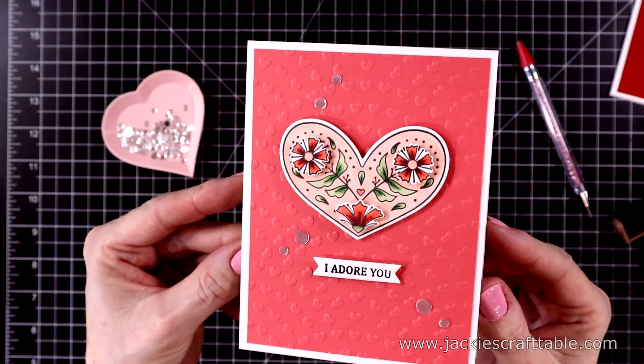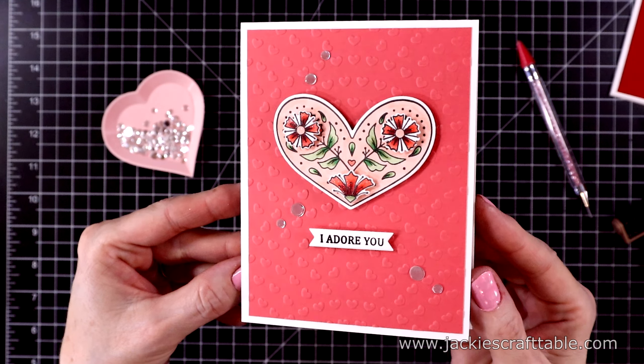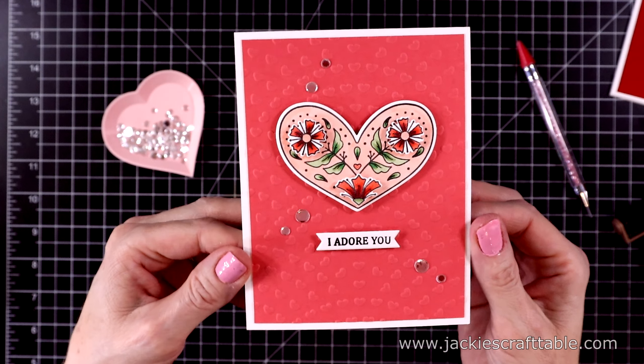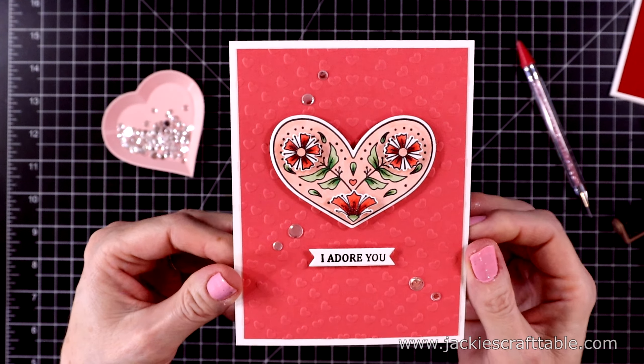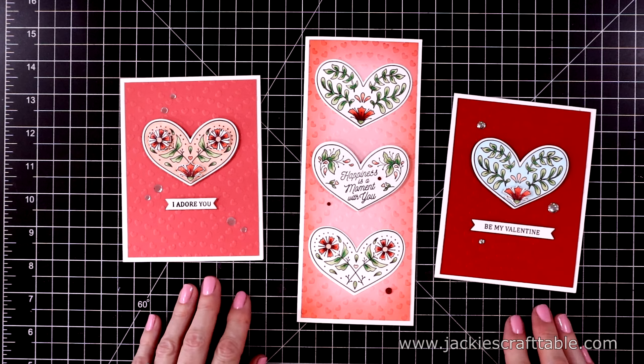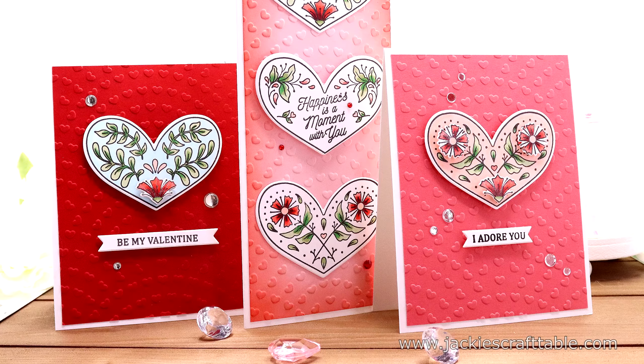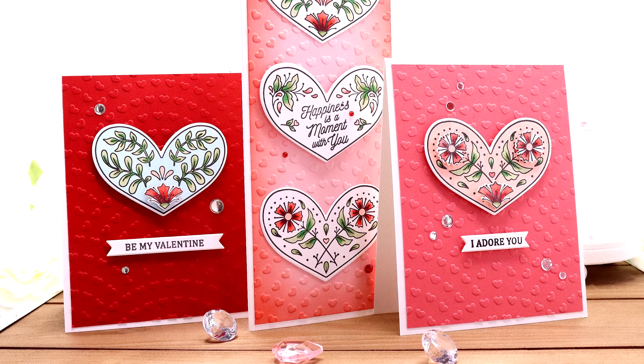And here is the finished card — aren't these just fun? These are going to be really nice to send out in the mail. I'm going to try to send Valentine's Day cards to all my family and friends this year. Here are the three cards I created using the clear stamp and die of the month as well as the embossing folder of the month from Spellbinders.